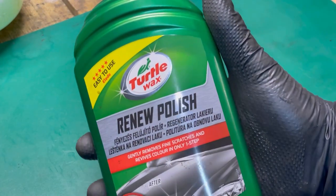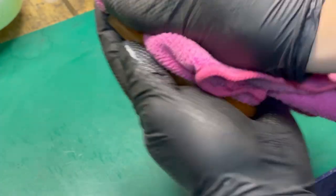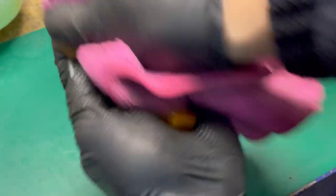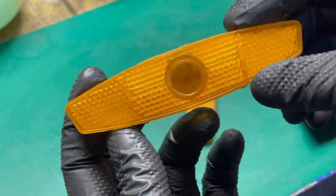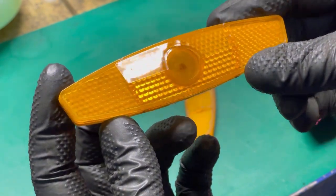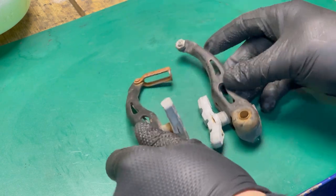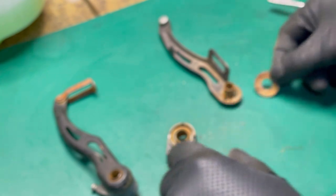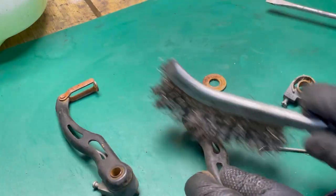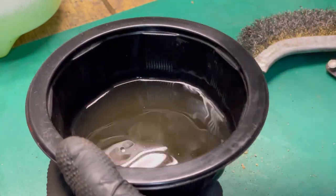Quick polishing of the plastic parts. The brake clamps were in really bad condition, so I replaced them with other parts that were in better condition.